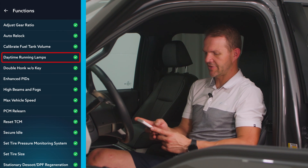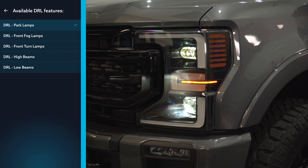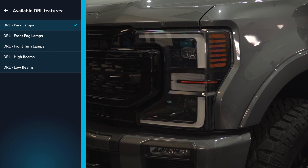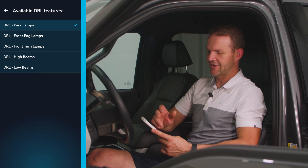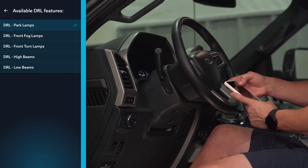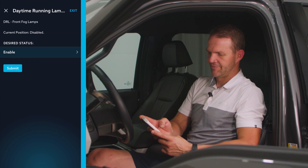Another popular one is daytime running lamps. We go in here and see the different options — we can choose to have high beams, low beams, turn signals, fog lamps, or park lamps. I'm going to select fog lamps, hit submit, and that enabled the fog lamps.